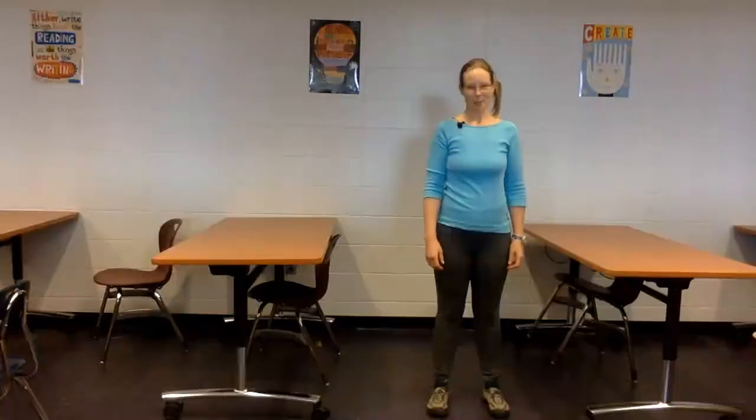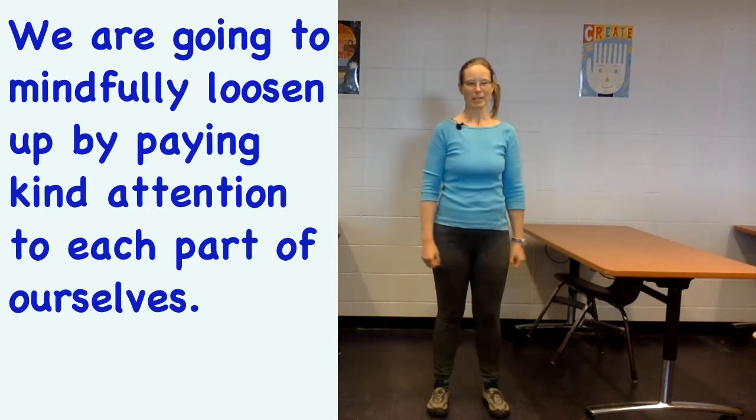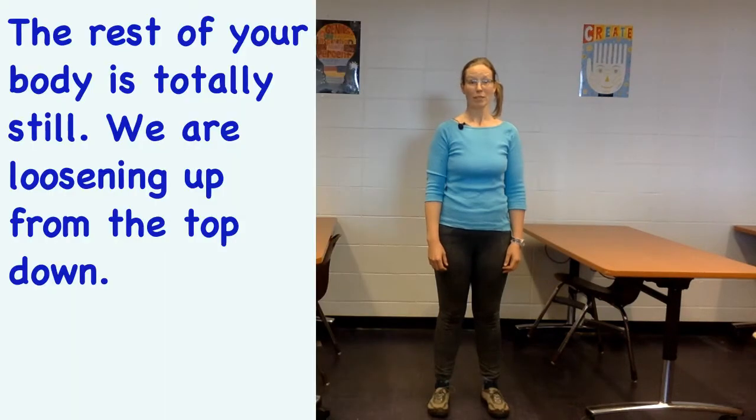All right, you need to loosen up a little bit — let go of whatever you've been holding on to all day. We're gonna do it mindfully, meaning we're gonna pay attention to each part of ourselves. We're gonna start with our face. Go ahead and see what your face can do: make a sad face, a happy face, a worried face, a surprised face, and wiggle your face all around — but the rest of your body stays totally still.